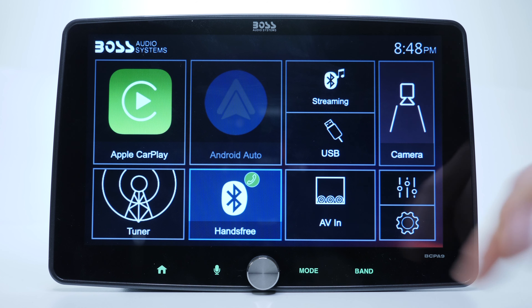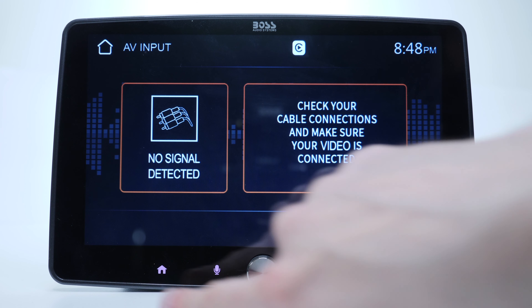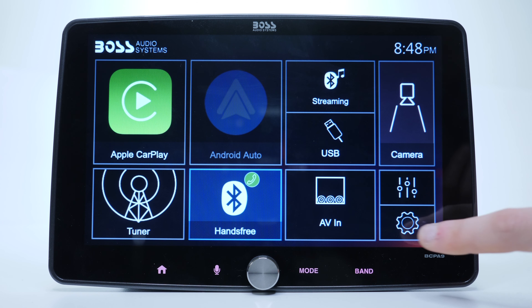Browsing through the main screen, let's have a stop at the audio/video input, which is going to be your camera so you can simply switch to this screen whenever you like.